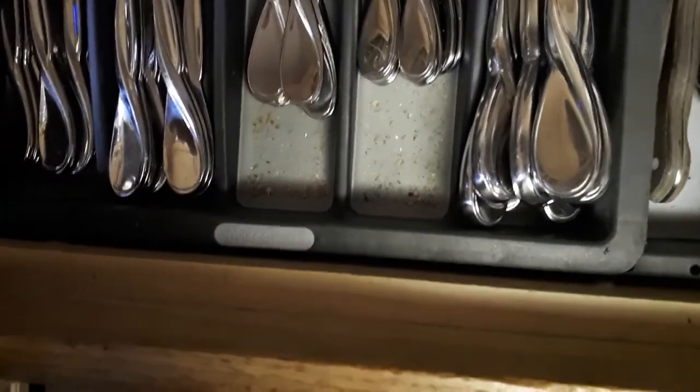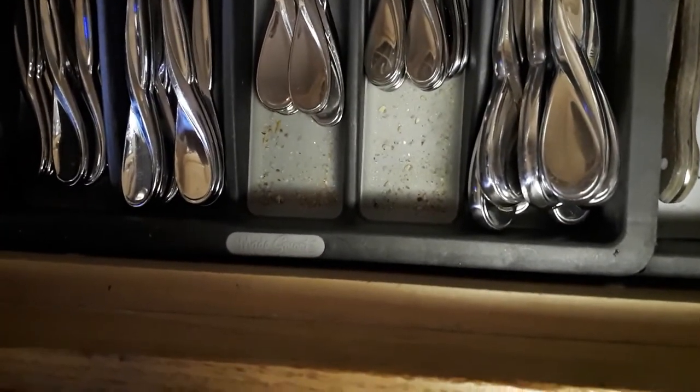Hold on, let me find the dust — there's definitely dust back there. This shelf looks nice and dusty, and the tops are probably dusty too. We're gonna tackle this vent, and also my silverware drawer — look at those crumbs! Yeah, maybe we'll start here.